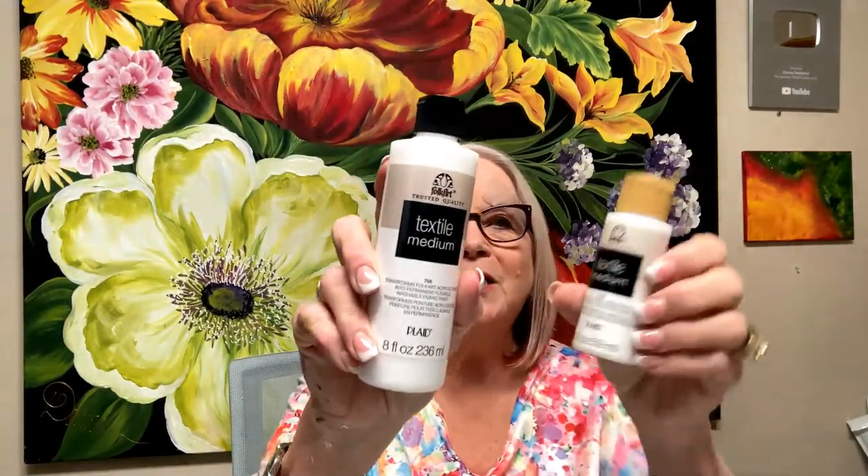Textile medium comes in two sizes. We do have fabric paint, but you can use any of our acrylic paints with textile medium. I've got tutorials on how to use fabric paint on practice strokes. Also, ring the bell when you subscribe — it lets you know on your phone when I'm on live. I also have shorts on my site now, and shorts are getting lots of new people to come join.